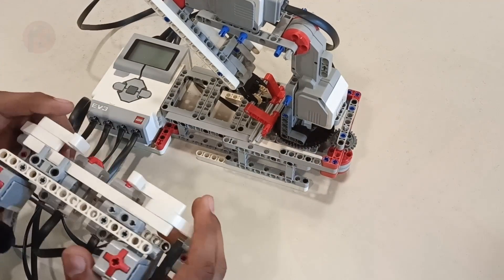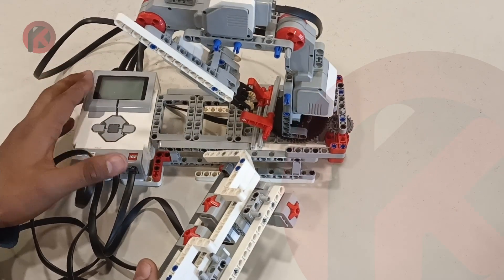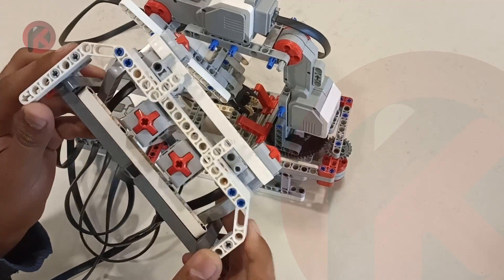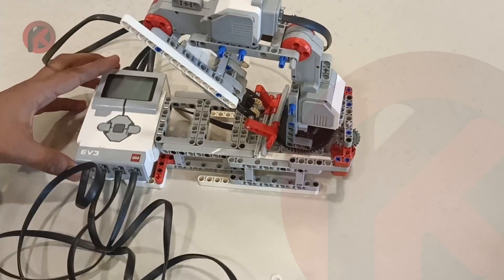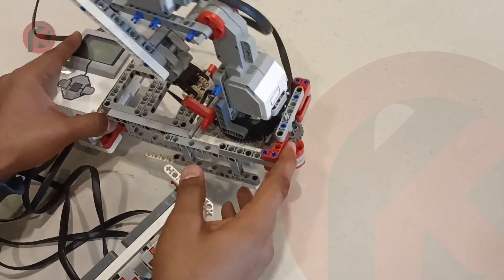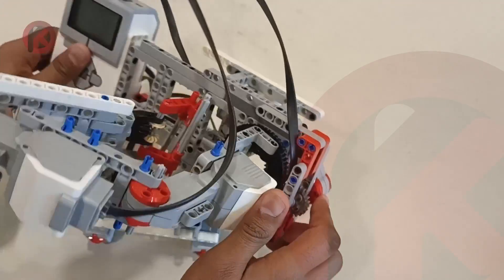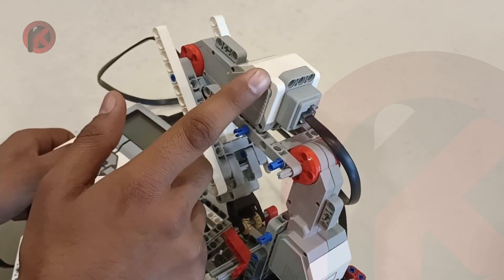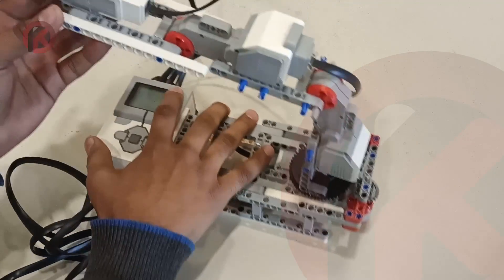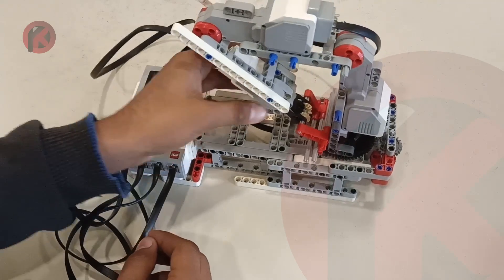We have here the remote controlled robotic arm, made totally from LEGO. It has a remote control with four touch sensors. It is made from LEGO EV3 Mindstorms, and it consists of three large motors — the first, second, and third — and one medium motor over here.